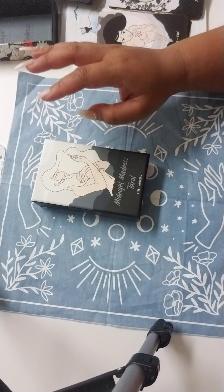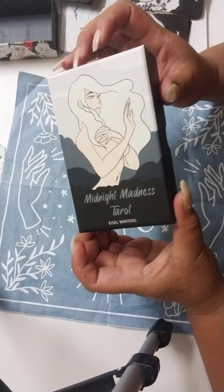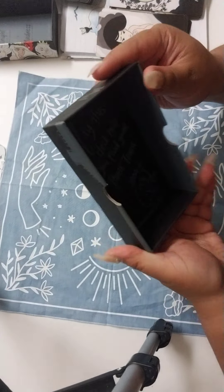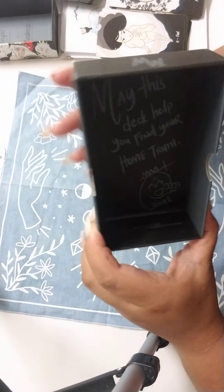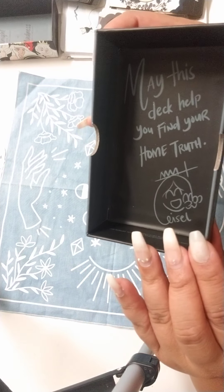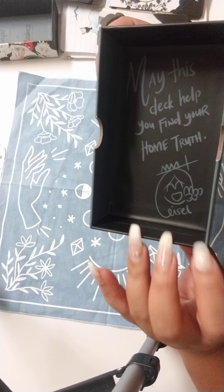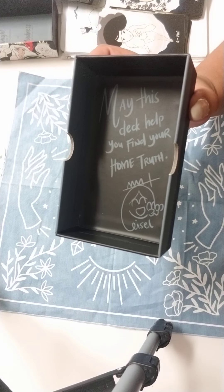Hi guys. I'm here to showcase Midnight Madness Tarot, straight from the Philippines. I'll show you quickly the inside, which is beautiful. It's made by Iso Winters and she says 'may this deck help you find your home truth' — and there's her very cute little drawing. This is from the Philippines so it's $65 US plus shipping. That's my first deck from the Philippines — a little pricey for shipping but I didn't mind.